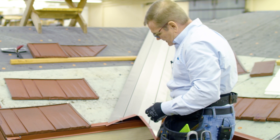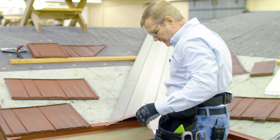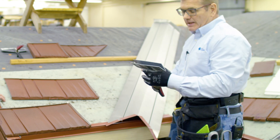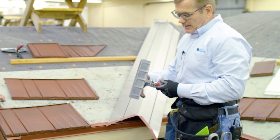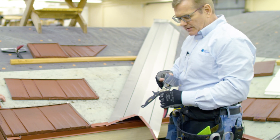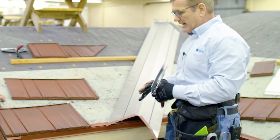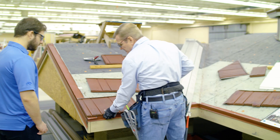I'm going to make these tabs and turn them under. A nice tool for doing that is a Malco nine-inch hand seamer. One of the reasons I really like these is that it has a two-inch deep throat, and you really need all of that two inches in a couple of applications.